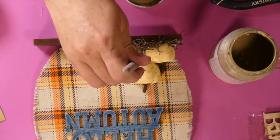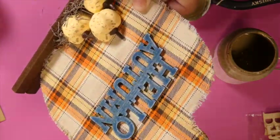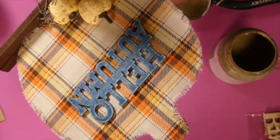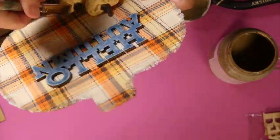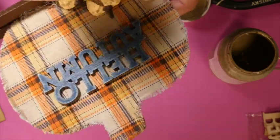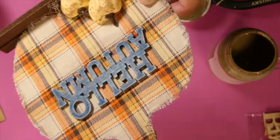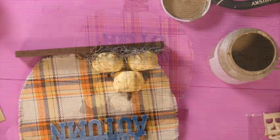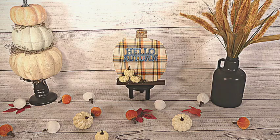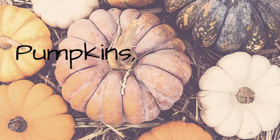Now I'm taking Waverly Chalk Paint in the color Fawn and just dirtying up these pumpkins a little bit. They were cute as is but I wanted to add more character since the Spanish moss adds a rustic feel to the sign. I added a little twine to the top of the stem and I just love how this turned out. I'd love to know what you guys think down below.